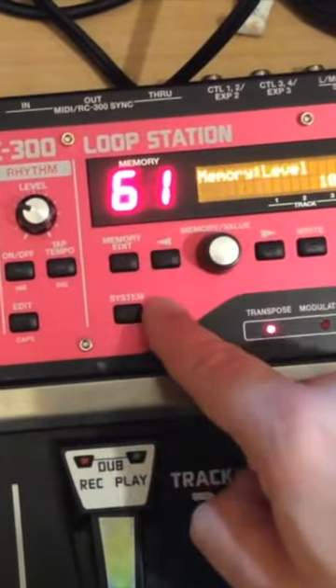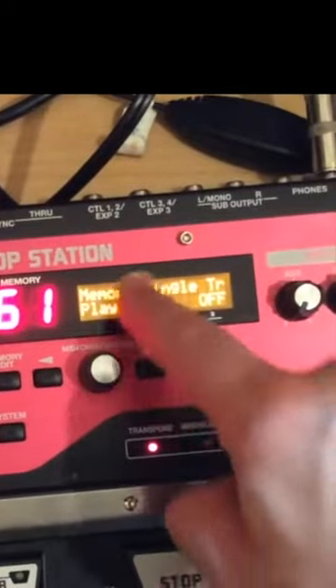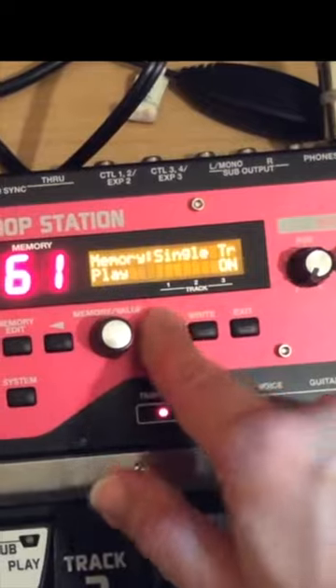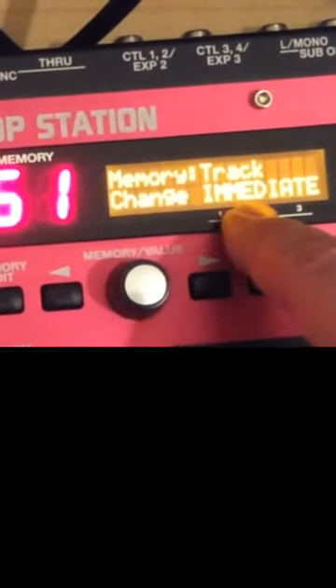Go to the memory edit here. Press it once and scroll over until you get single track play. Turn that on, then go one more to track change immediate.